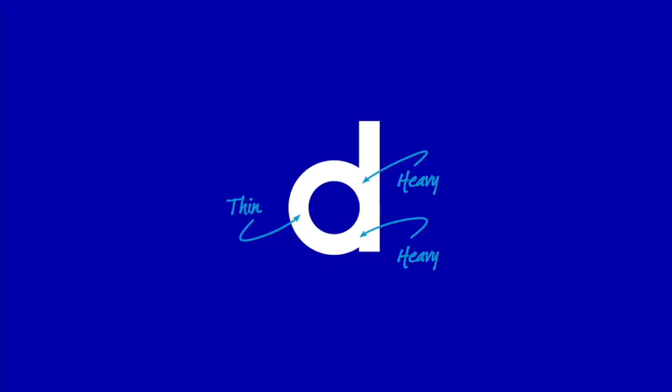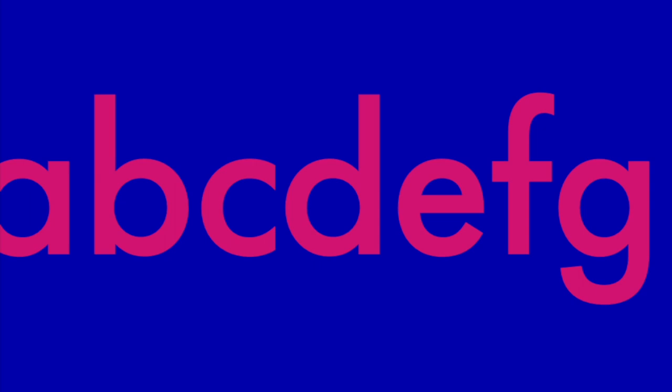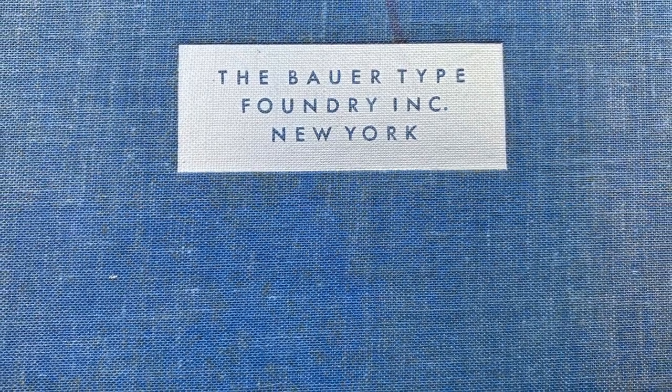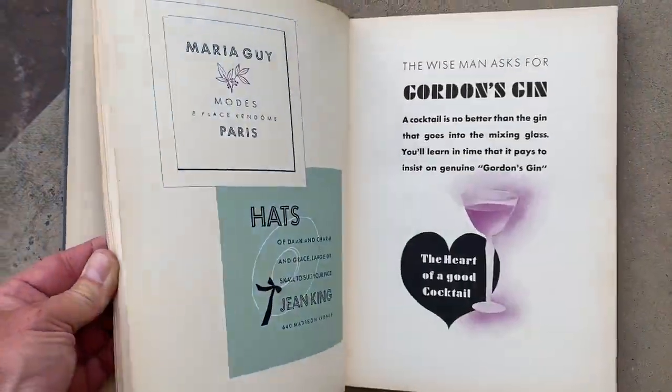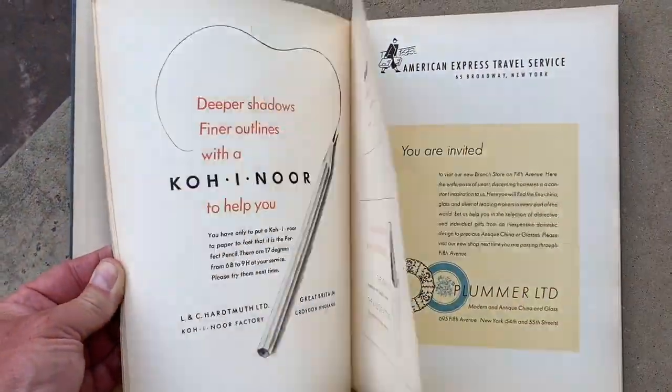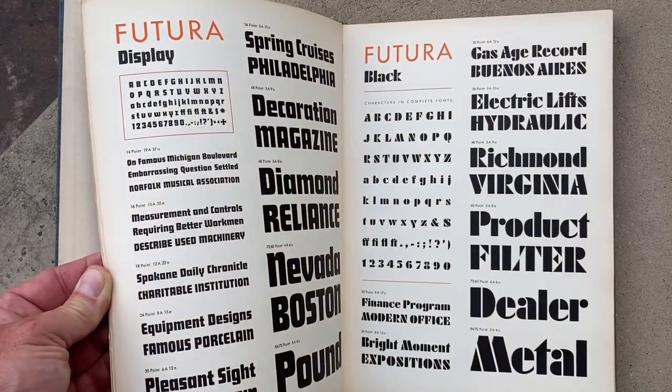The term geometric sans is a deceptively simple description. Simply assembling geometric shapes makes for a visually imbalanced letterform — they're awkward and unartistic. Renner masterfully manipulated the geometry to please the eye of the reader. Futura was released in 1927 in just two weights, light and medium, but it was an immediate success. Over the next 28 years, new weights and styles were added, increasing its usefulness, its reputation, and its popularity worldwide.